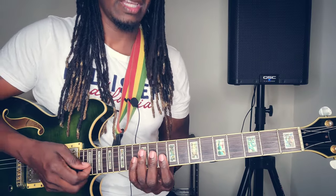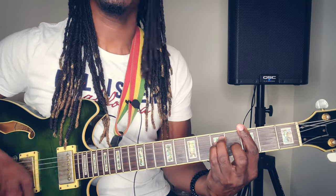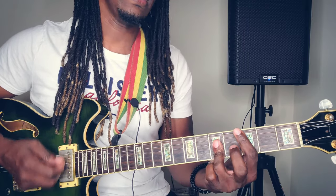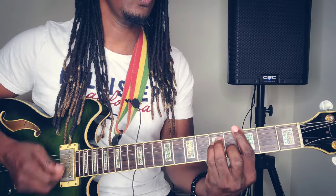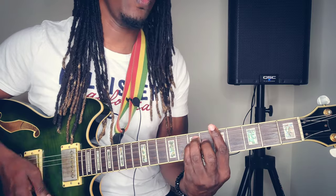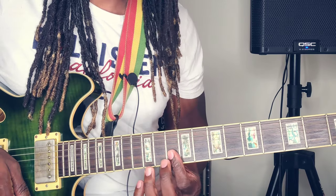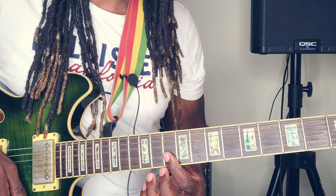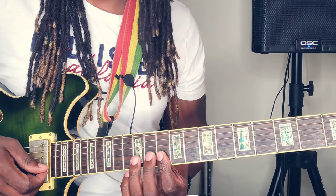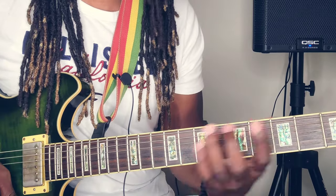That's basically it. But there are times when you hear something like this — every now and then. To get that, you come all the way up here to the 10th fret, 1st and 2nd string, and you want to slide to the 12th. Then jump real quick back to that one — that G.